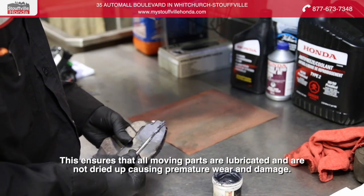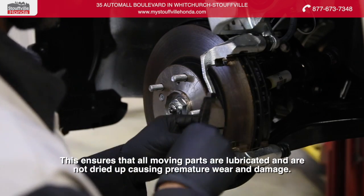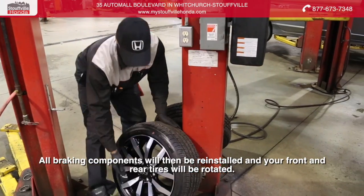This ensures that all moving parts are lubricated and are not dried up, causing premature wear and damage. All braking components will then be reinstalled and your front and rear tires will be rotated.